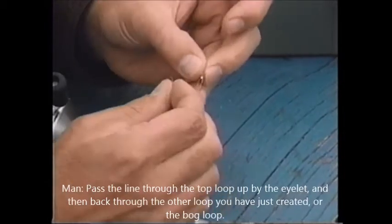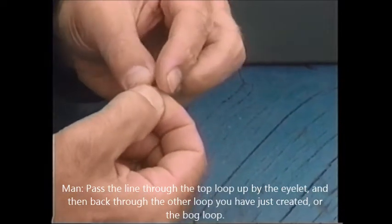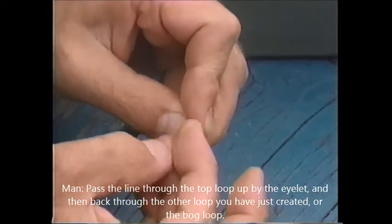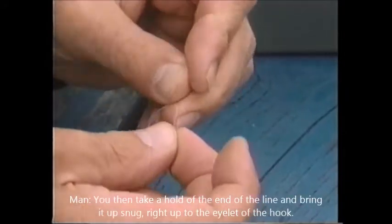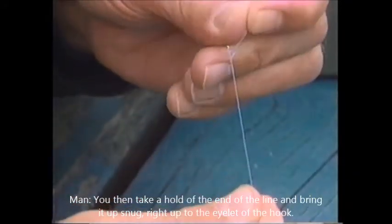Pass the line through the top loop up by the eyelet and then back through the other loop that you had just created, or the big loop. You then take hold of the end of the line and bring it up snug right up to the eyelet of the hook.